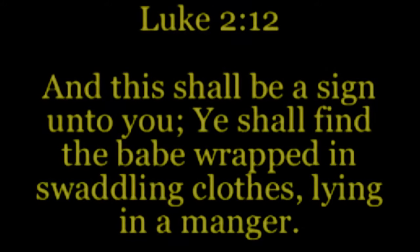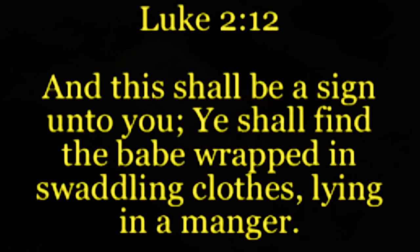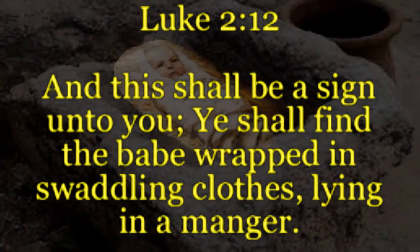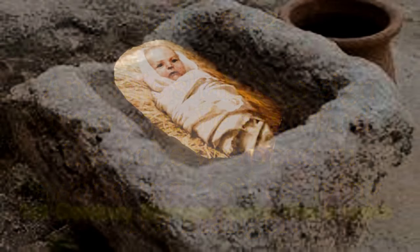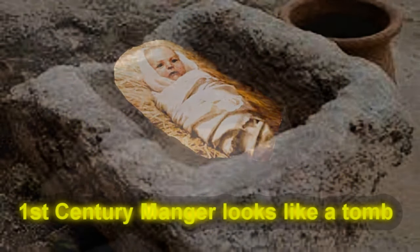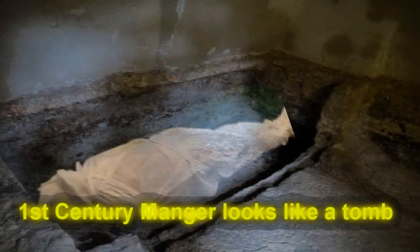It's written in scripture — the sign that will be given to you that points to the true Savior. At the birth of Jesus, you will find the babe wrapped in swaddling clothing. So what's the sign that points to the true Savior? Linen. What is the Shroud of Turin made of? Linen. It's a sign pointing to the true Savior.